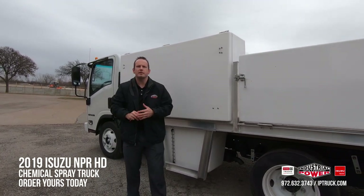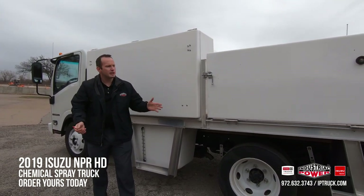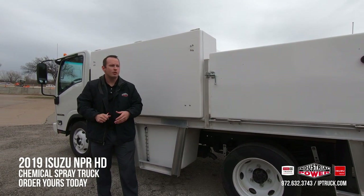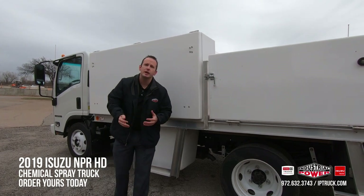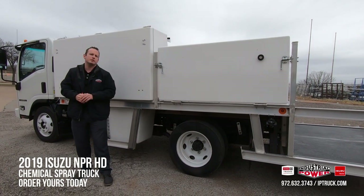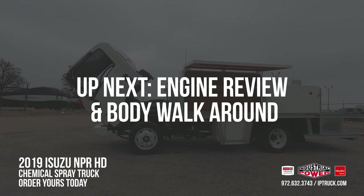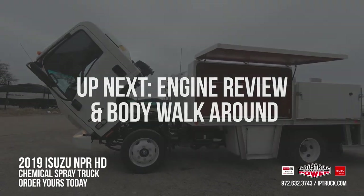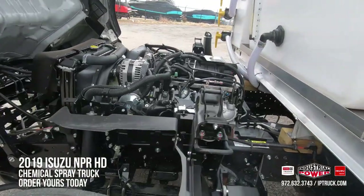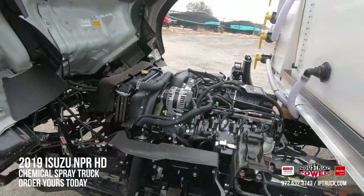Please check us out on Facebook, LinkedIn, and check out our website at iptruck.com — we update our inventory daily. If you see something that you like, please give us a call. We work with Real Fleet Solutions directly and we can get any kind of customized body built for you, so give us a call.